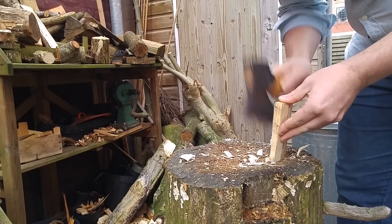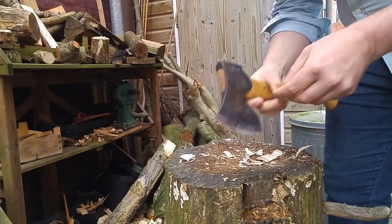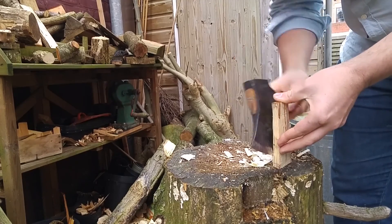I go back and forth a couple of times checking whether the sides are straight and even. I could use the hatchet to rough out the form of the spreader, but for the purpose of this tutorial I'll do that using only the sloyd knife.